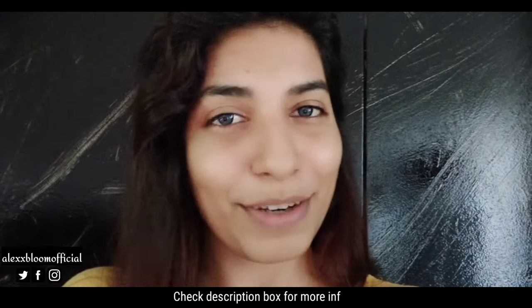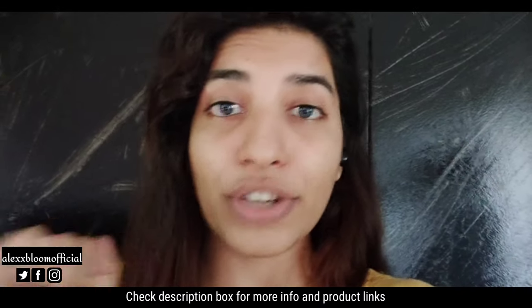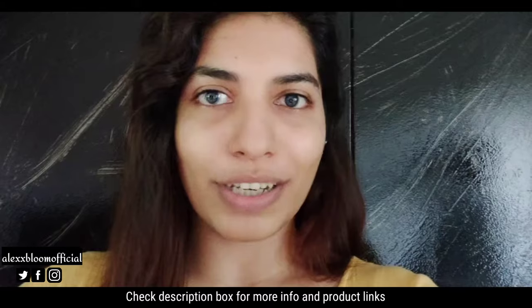Before I start, please turn on notifications so you don't miss any part of this video, because there are a lot of details I've shared. Also check the description box, because there's a lot of information that most people avoid.